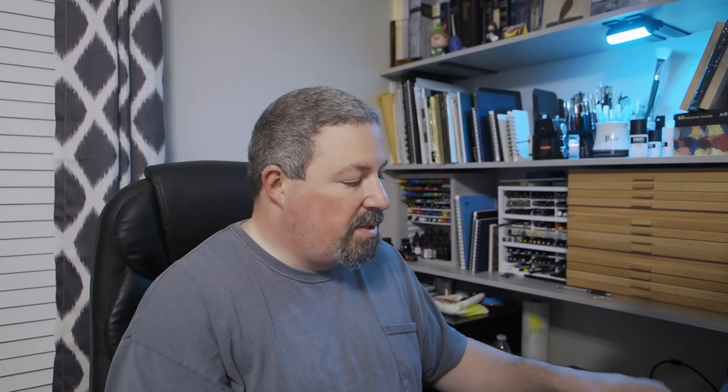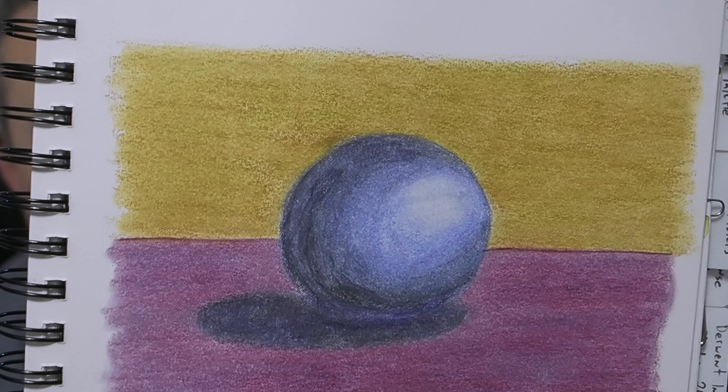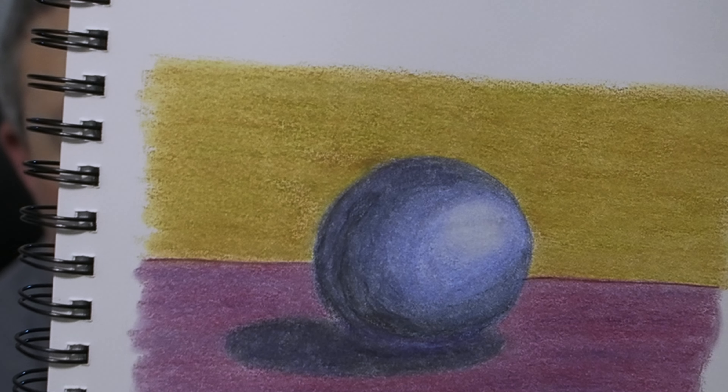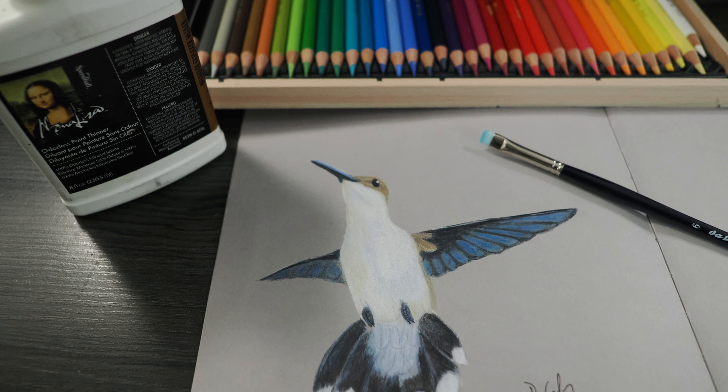You can also use the Canson XL Mixed Media book for colored pencils. Here's an example with the Polychromos pencils — layer after layer after layer, blending out and adding more layers. I think I put a final layer of colored pencil on top without blending and it held up fine — didn't break apart the page, the back side is not worn through. So you could use that book and get more mileage per dollar than the Stillman and Birn.